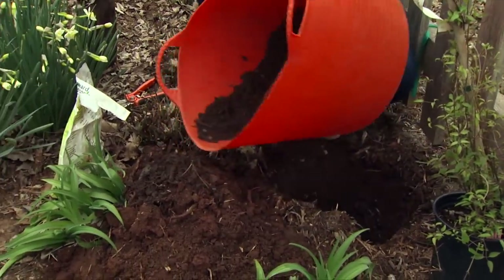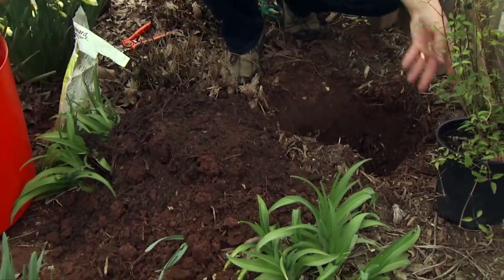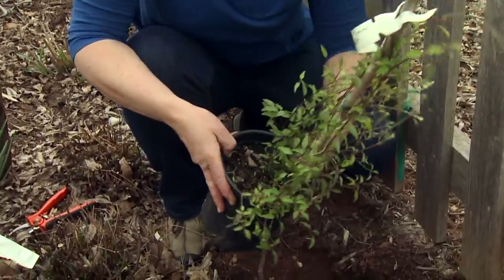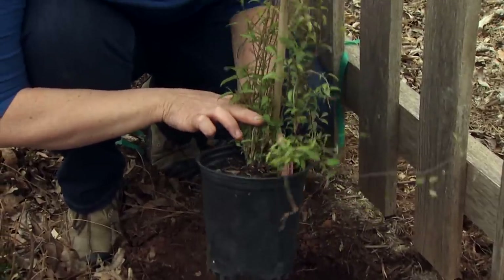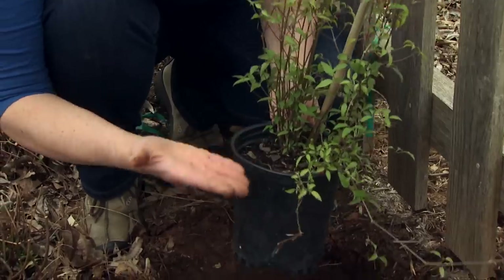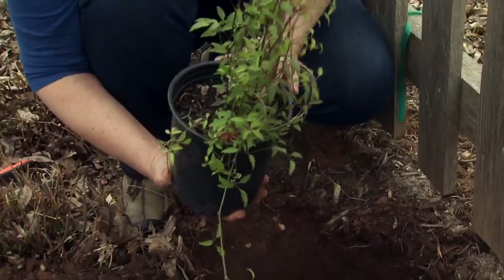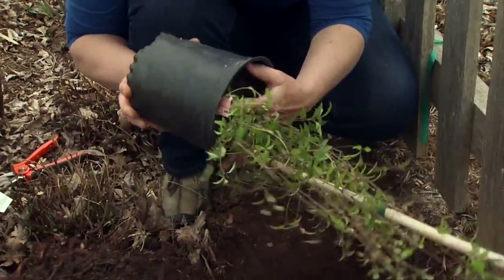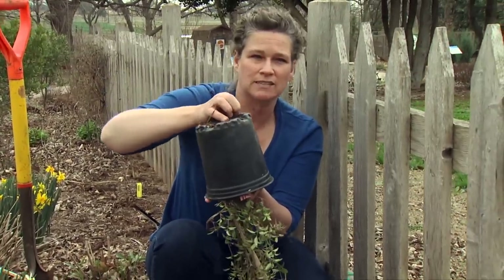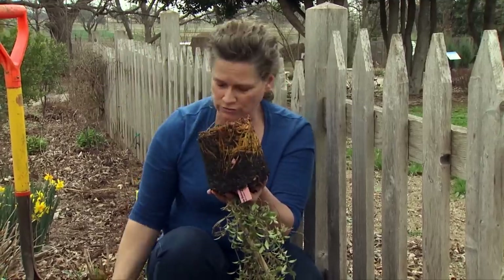I'm going to go ahead and dump that compost out here so we can mix it in later. Now the other thing about clematis that is different than most every other plant is you actually want to plant it about two inches deeper than it is in the pot. This is very different because most plants you want them at level or slightly above. Clematis you want about two inches deeper, and there are two reasons for this. One is that it helps the plant get more shoots — they can be kind of spindly, but if you plant them deeper more shoots develop.